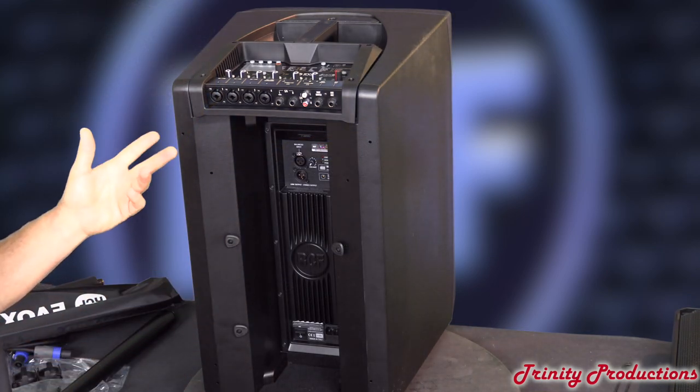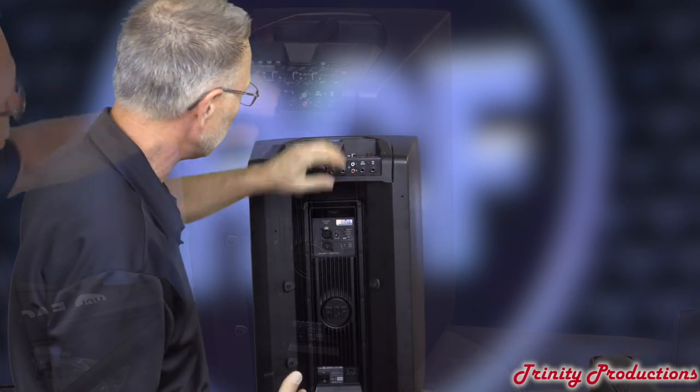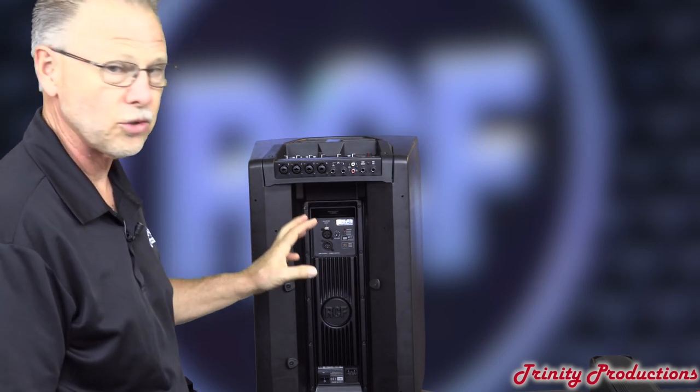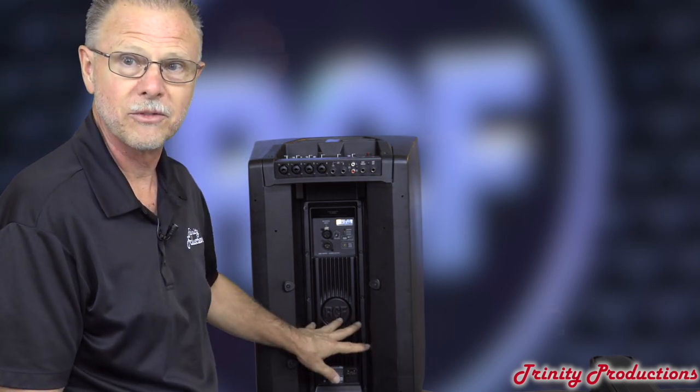What we're going to do now is take it apart. We're probably not going to pull the mixer portion, but we are going to pull the amplifier portion so we can see the speaker driver and the construction of what is inside the cabinet of the RCF J-Mix.